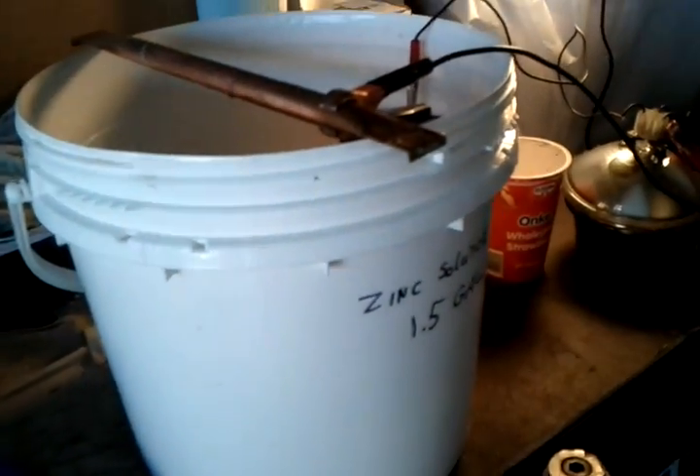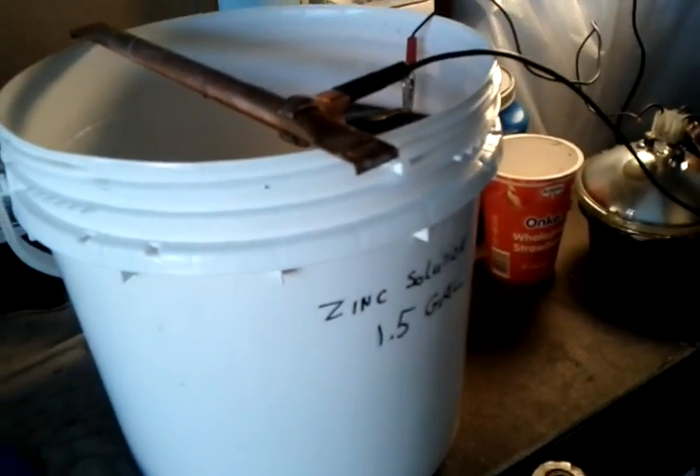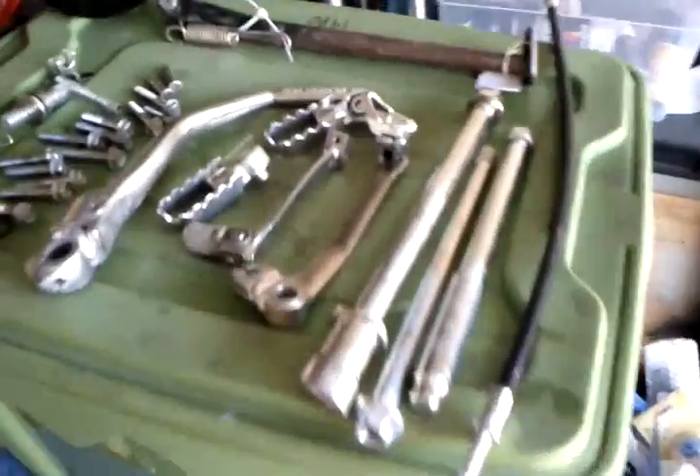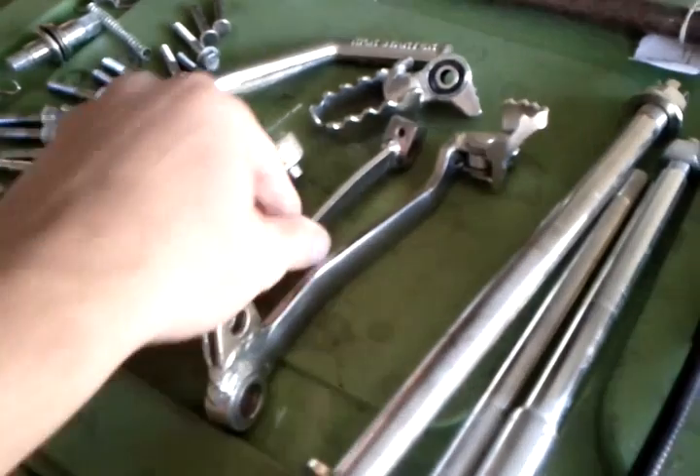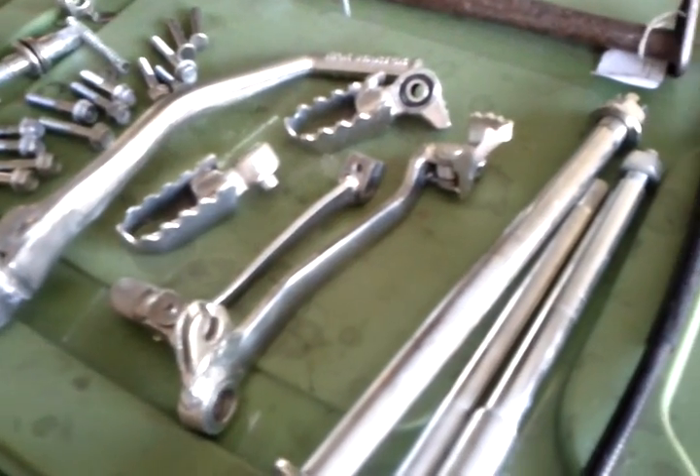This is working really, really well, so I would happily recommend it. It was not cheap to buy, but given the kind of results and knowing this is going to last because it's actually metal plated — it's just fantastic. I'm having fun. I hope you will too.